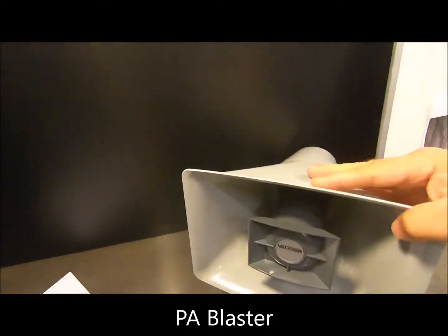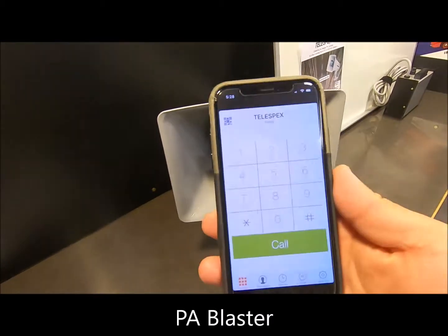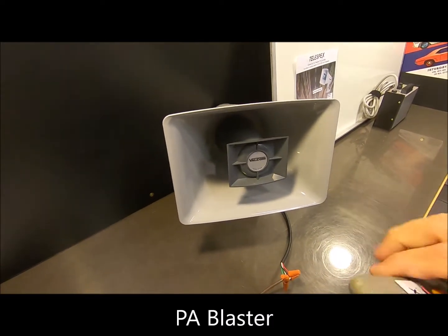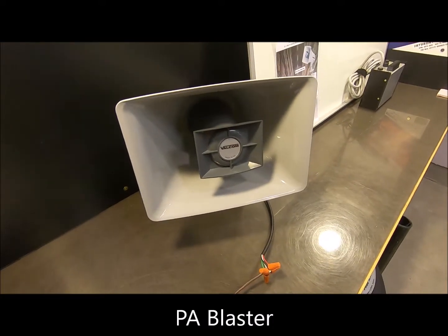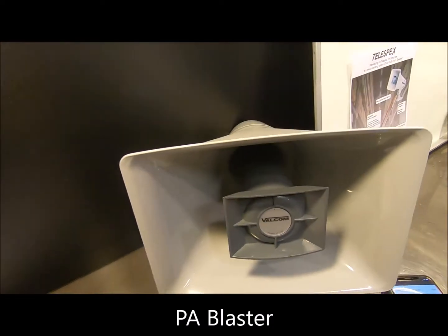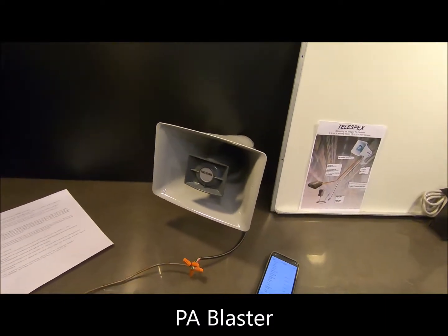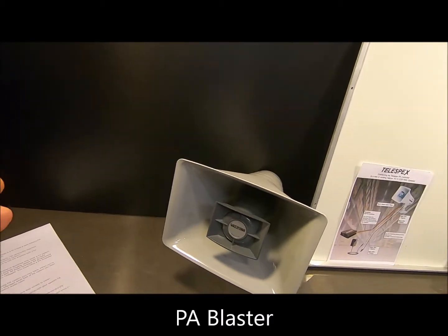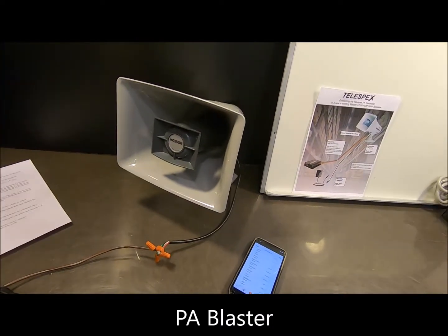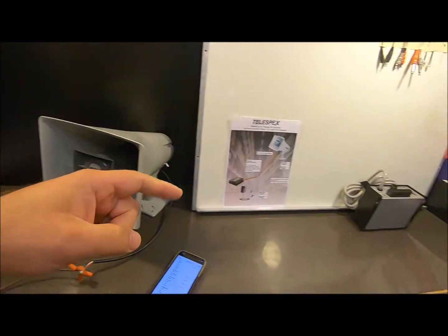The last thing I wanted to mention — specific to schools but also useful for warehouses and shops — is that you can actually call from your cell phone directly into the speaker. You don't have to run to a Telespex phone to make an announcement. I'll demonstrate that now. You may hear some feedback because the cell phone is so close to the speaker, but that demonstrates how it works. This is really important in schools: if there's an emergency and a staff member out in the yard sees something and needs to call a code red, they can just use their cell phone, get on the PA system, and make the announcement so everybody is safe as quickly as possible.